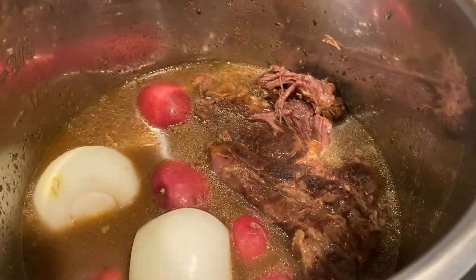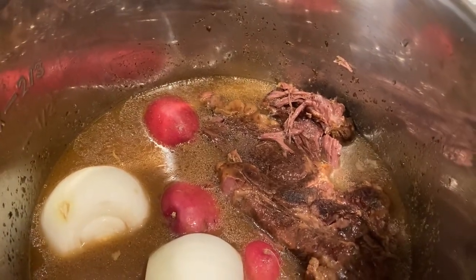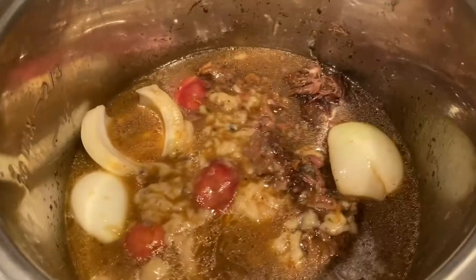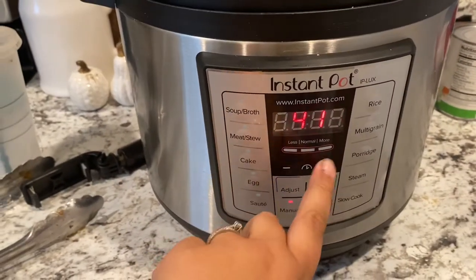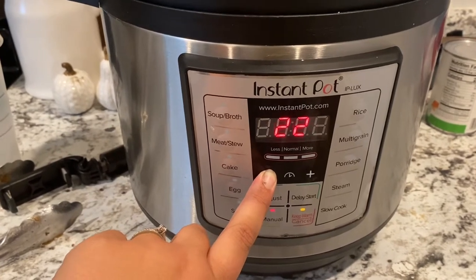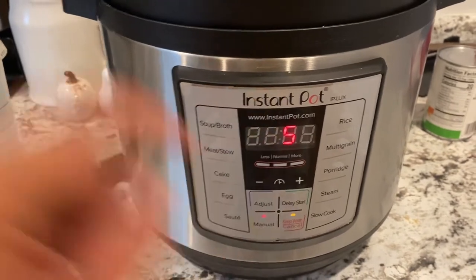I'm honestly debating adding cream of mushroom soup. Why the heck not? Let's add it. I just added the cream of mushroom soup — you can see it in there. Now twist the top back on. This took forever to manually release the pressure because it's so hot and already sealing. Put it back to sealing, go to manual, and set it for five minutes.